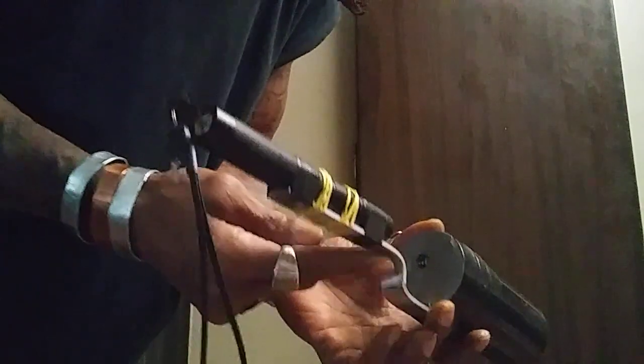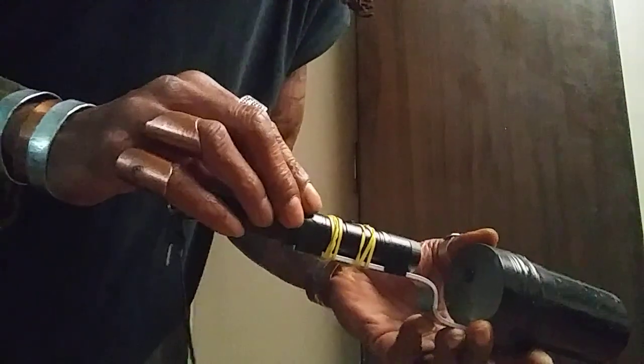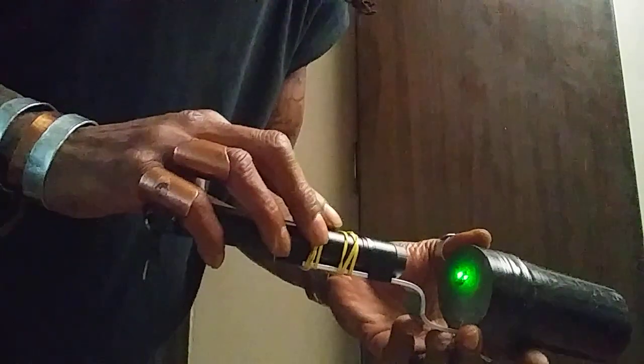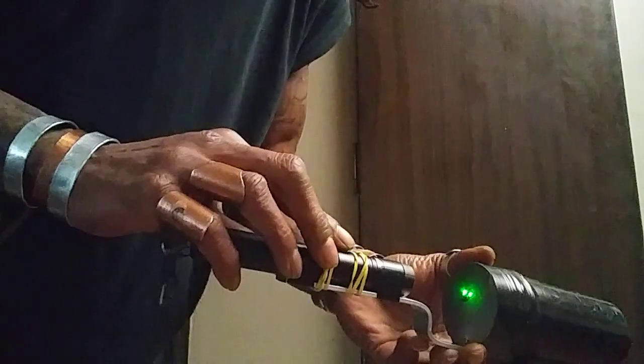This is just some aluminum that I bent in the shape that I needed. And this is a green laser that shoots back to the other side.